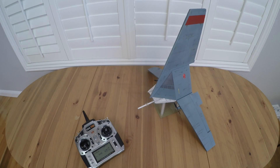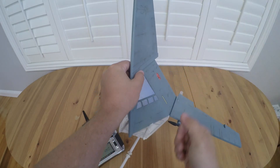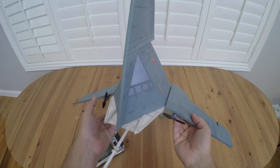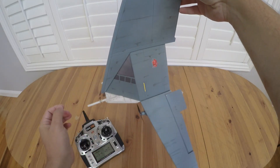Hi everybody. What we've got here is a build that I've been trying to get working for a really long time. It's one of my favorite ships, the T-16 Skyhopper, and it's got a truly unusual shape that proved to be really, really challenging to get to fly properly as an airplane.